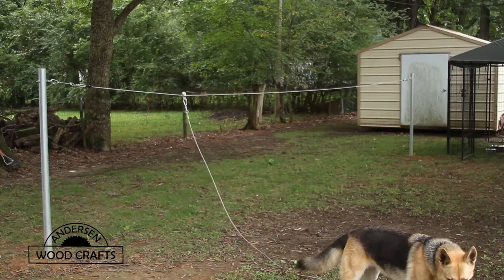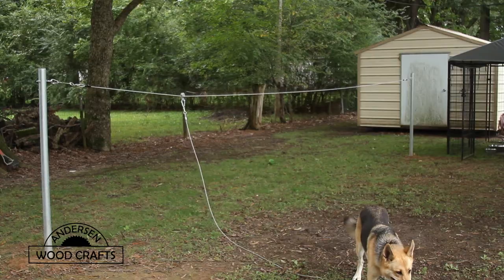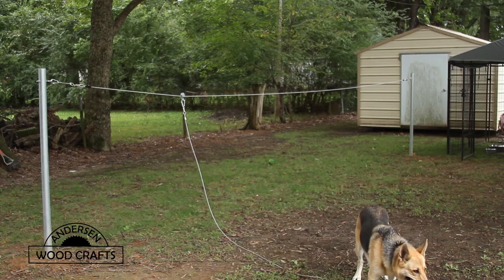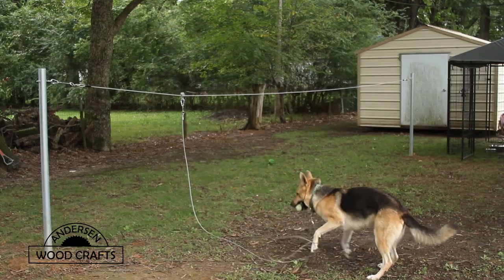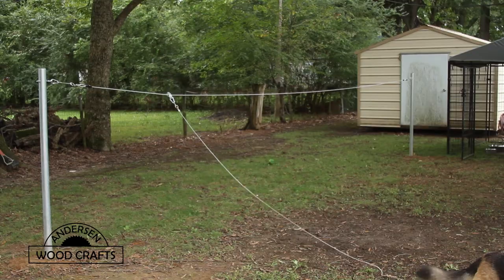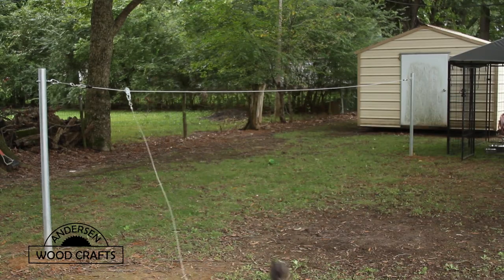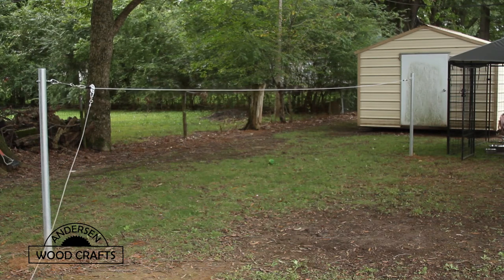That completes this project. As I said, it's not related to woodworking, but this is a good DIY project that you can do if you happen to have a dog that's going to be staying with you for a while and your yard is not fenced in. I do hope you enjoyed this project and the video — give it a like and don't forget to subscribe to my channel if you haven't already. And even though I didn't make any sawdust in this project, I still want to tell all you woodworkers out there: just go out there and cut some wood.